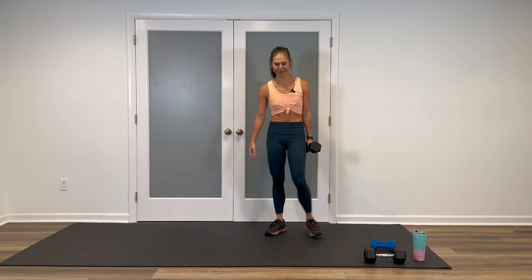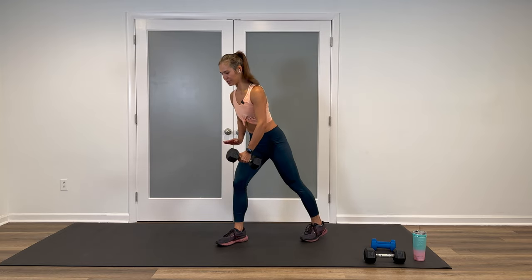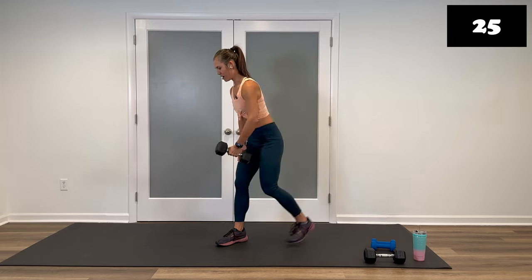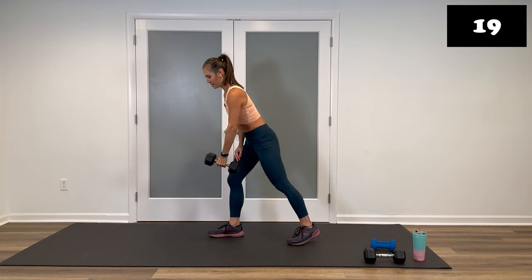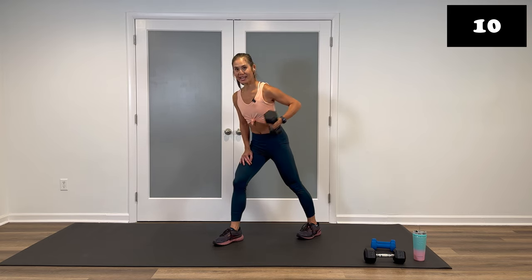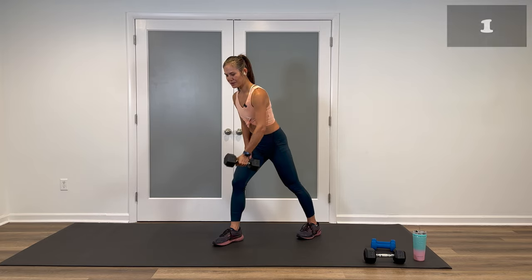15 seconds. Shake it out. Keep that same weight for the second side. Opposite foot forward, other leg back. Palm in, retract the shoulder, hand on top of the quad. Ready? Let's start. Up and down. Keep it up. Strong all the way to the end. Drive and lift. Even though we can't see them, we want to have a strong back. Good, breathe. Up on deck — we're going to switch to our moderate weights. Those front and side raises are coming up. Three, two, one, and stop.